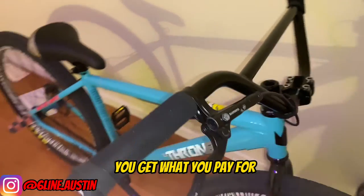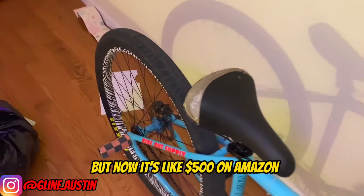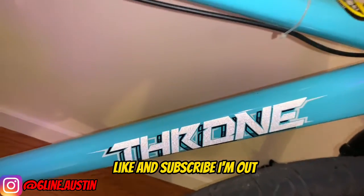But you know, you get what you pay for. I did pay $400 for it because it was on sale, but now it's like $500 on Amazon — you can still pick it up. So yeah, that's the video, like and subscribe, I'm out.